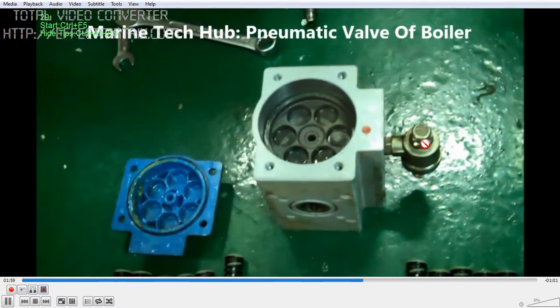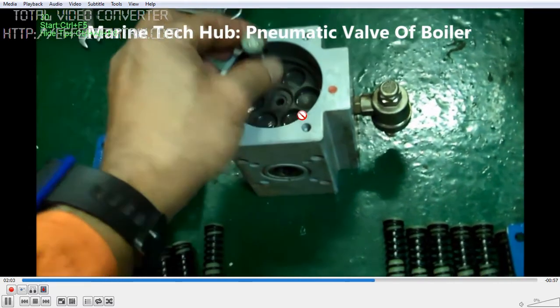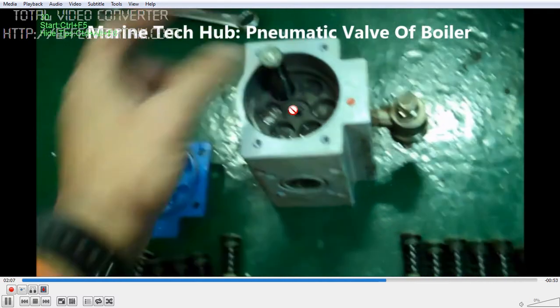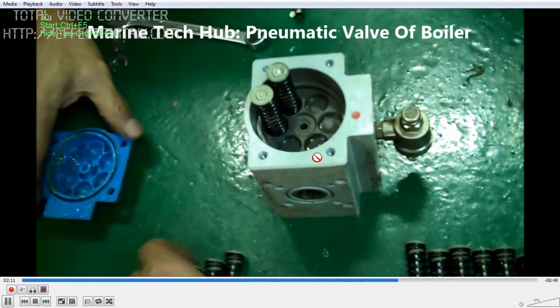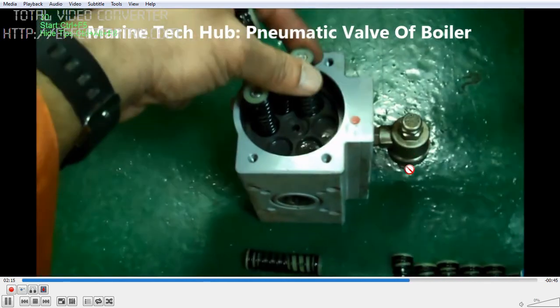This is the filter, which you can clean here. Once you clean it, put all the springs back and make sure the piston is free. Once you assemble it, you can check whether the valve is opening or not by giving 7 bar pressure air at the inlet.